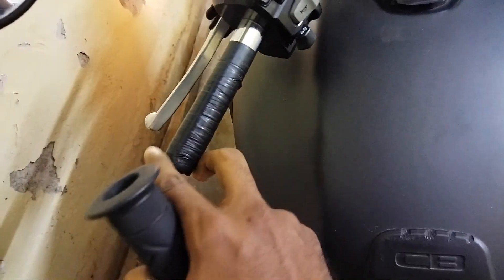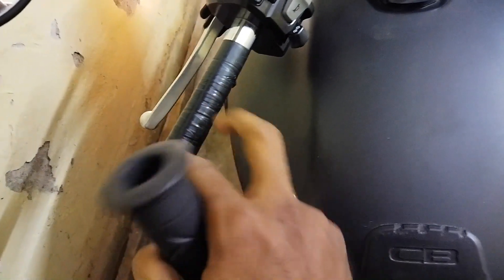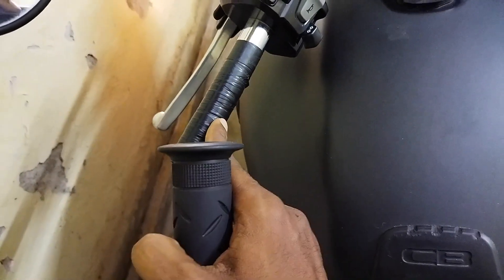So this is the Jugaad — it's nothing but a single tape which you get in hardware shops. You just have to roll it on, like one layer or two layers, whatever is sufficient for you.